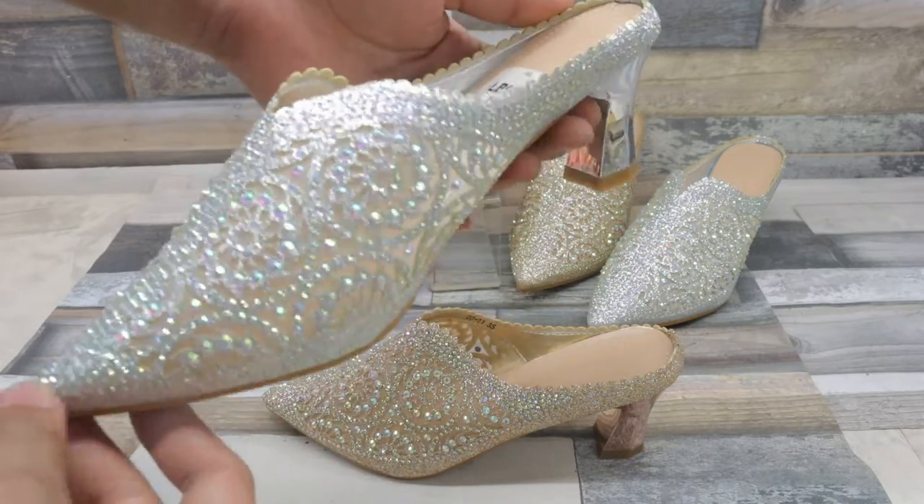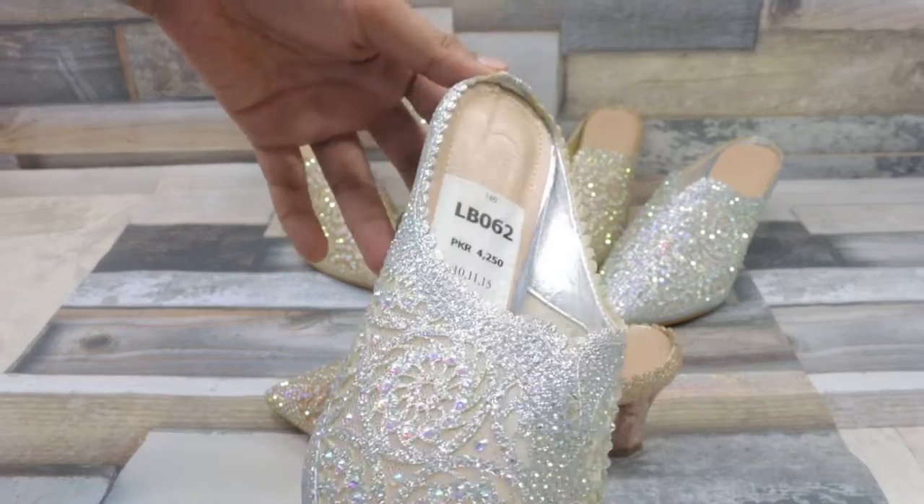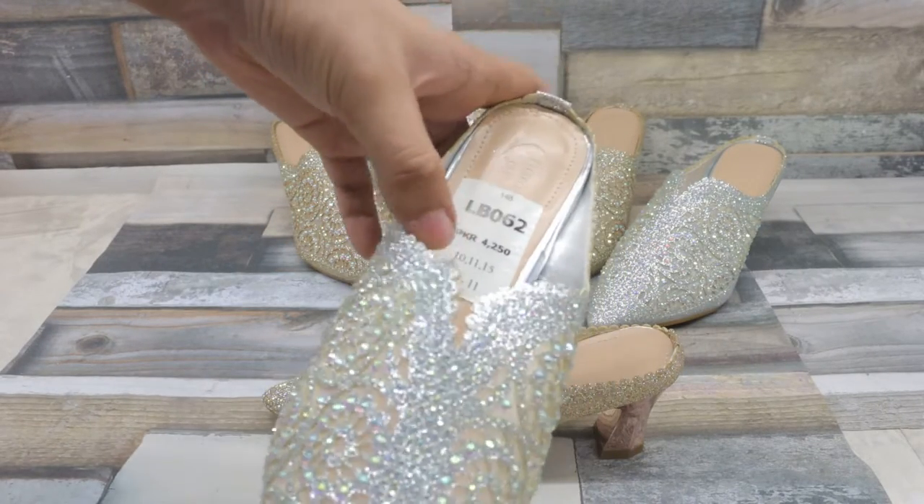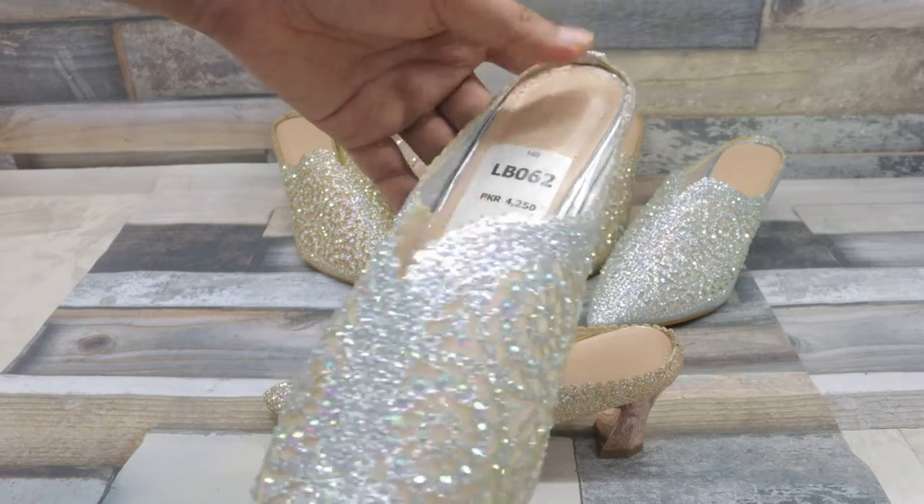Assalamualaikum. Leshafone Brothers, I have a new variety of models. This is a particle heavy 060p. I have a silver color, gold color, and a piece color.